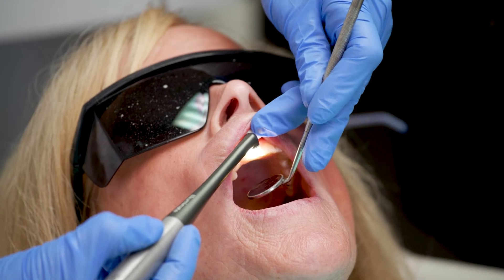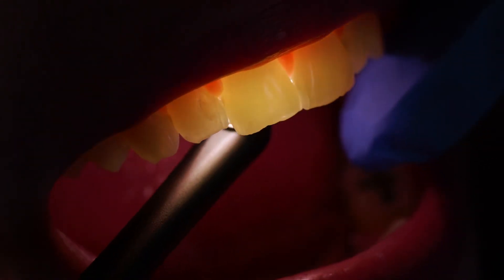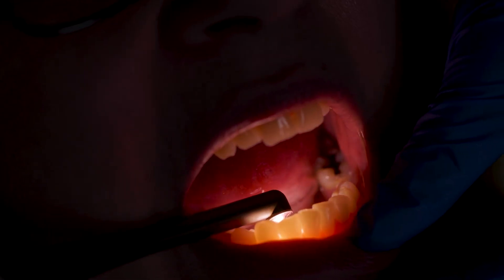I can find enamel cracks, interproximal decay that might not be showing up on an x-ray yet, discrepancies in tooth density, shading color — numerous value to transillumination. So you effectively have two tools in one.